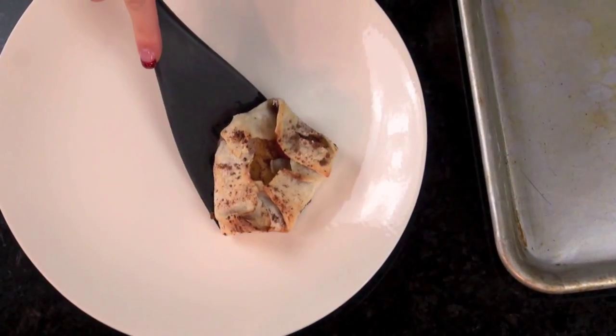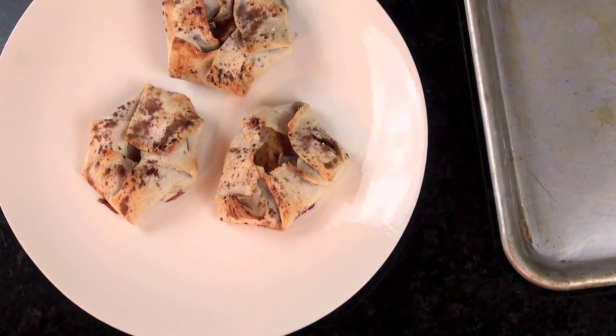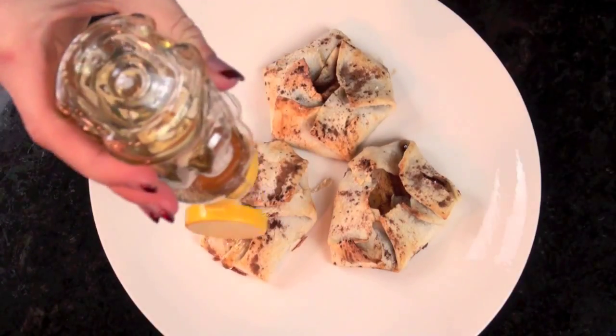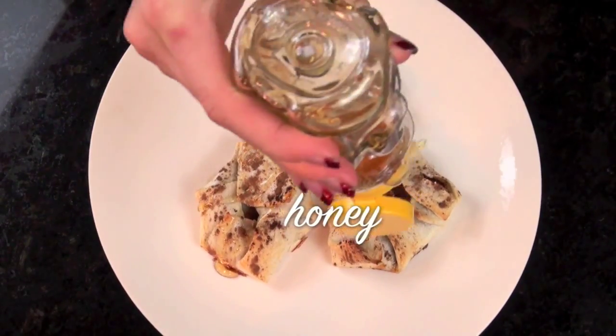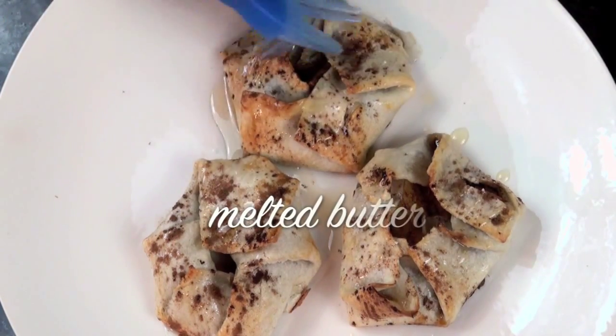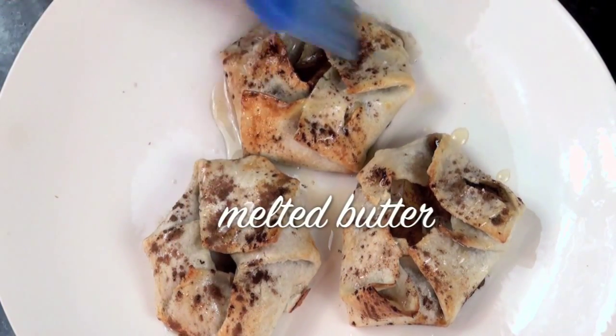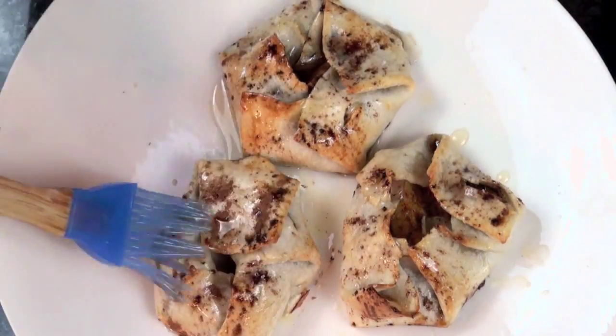Now I'll carefully remove those babies, put them on a plate while they're still warm. Can you smell them? It gets even better if you put honey on top and a little melted butter to just seal the deal and have a nice glaze that you will enjoy and appreciate, and make it your experience that much more flavorful.